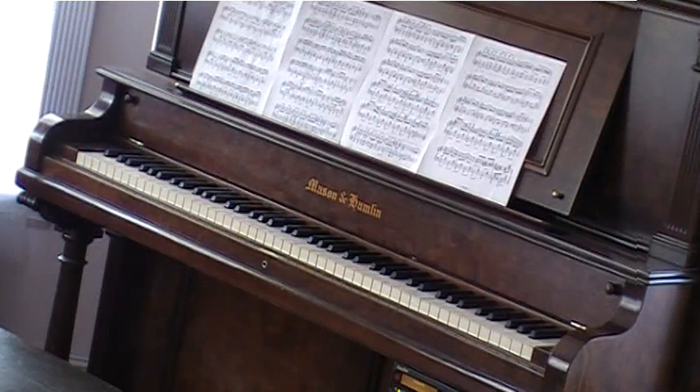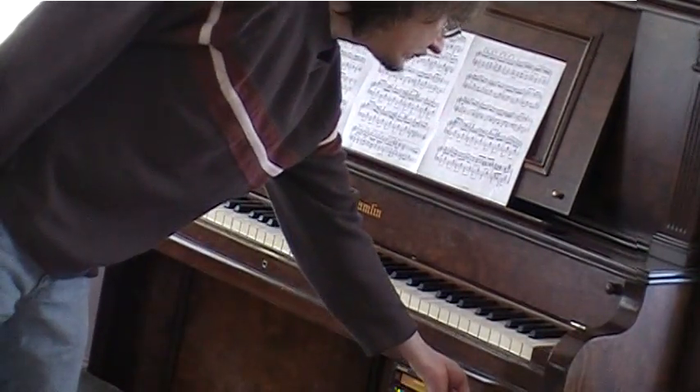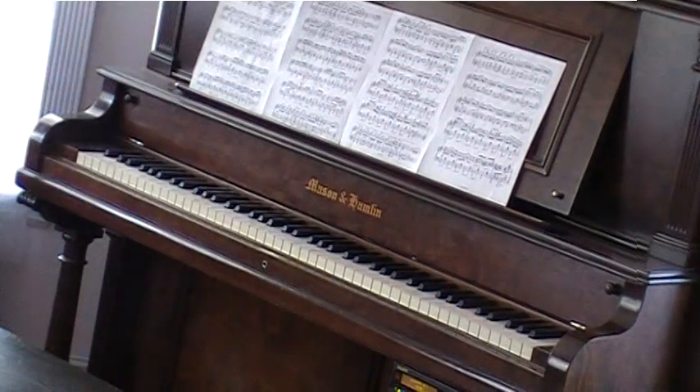I made this arrangement in about 1990 for a computer-controlled piano, and I have never heard it. So 20 years in the making, for the first time, let's hear Dr. Ruthie on a real piano.